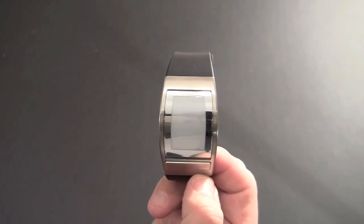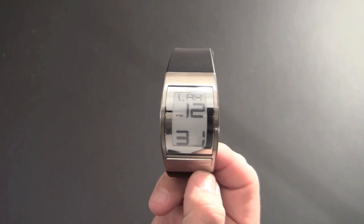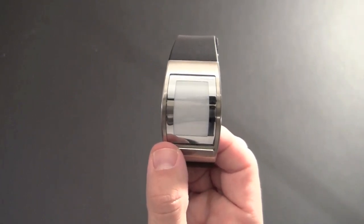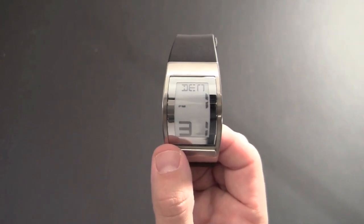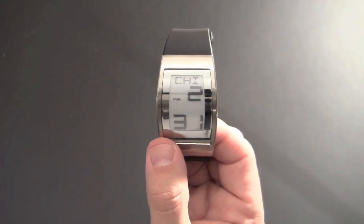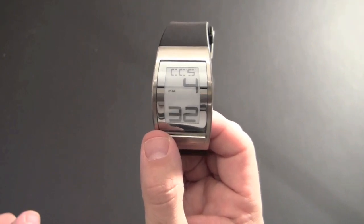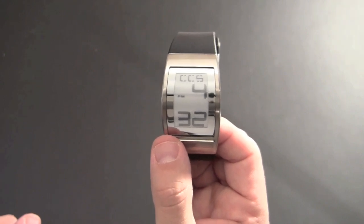If I press it again, now I'm in world time mode. It's showing me the time in Los Angeles, which is three hours behind me — 12:31 PM. Using the other side of the button, I can scroll through the other 23 cities all around the world. These are all predetermined — you can see the time in Denver, Colorado; Chicago, Illinois; New York, New York. There are 24 different cities all around the world, and you can see the time in any one of them just by pressing that button.